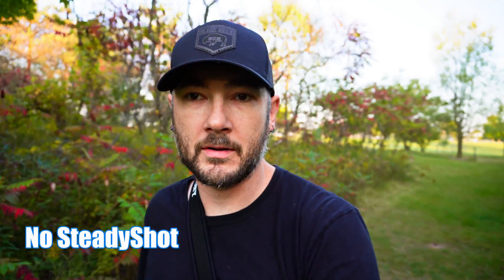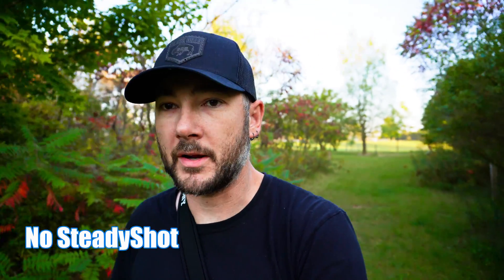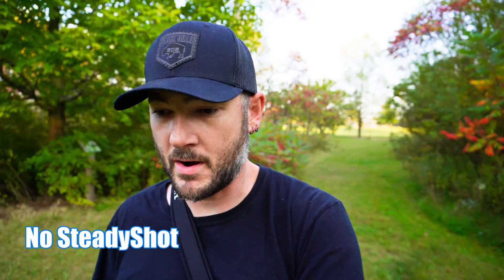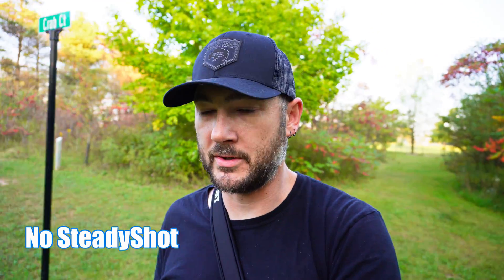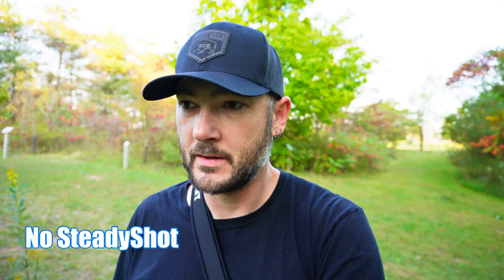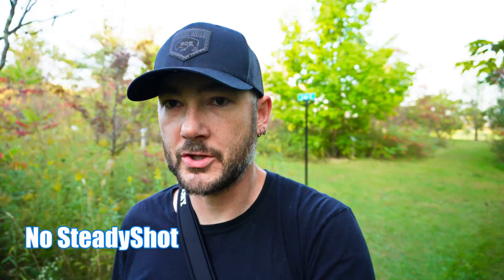I have some bugs here so forgive me for swatting. Okay so this is just me walking as carefully as I can. I'm on a small tripod holding it in front of me. So this is just regular walking with no stabilization.